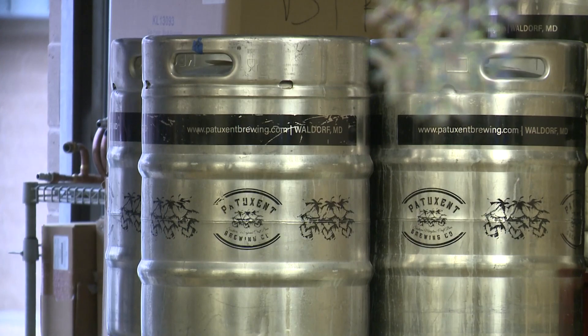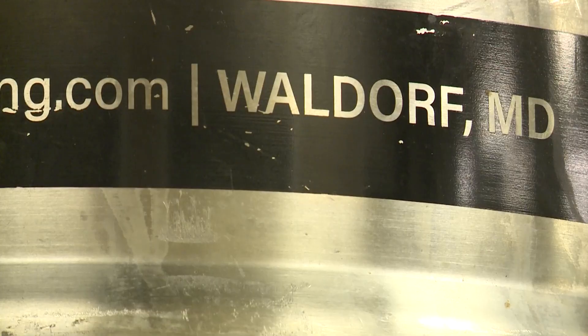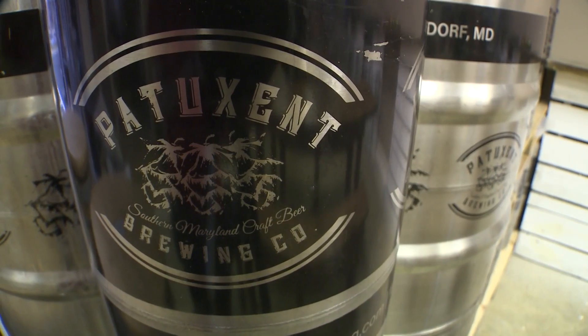Once we keg our beer, the cool part — and this is when I come in when I get off of work — is rock and roll time. We carbonate our beer by hooking it up to the CO2. We don't have a cool system; we play music, two or three songs, and the whole time we're rocking and rolling so our kegs get nice and carbonated. Then we stick them into our custom-made freezer for the tap room, and they're ready to go.